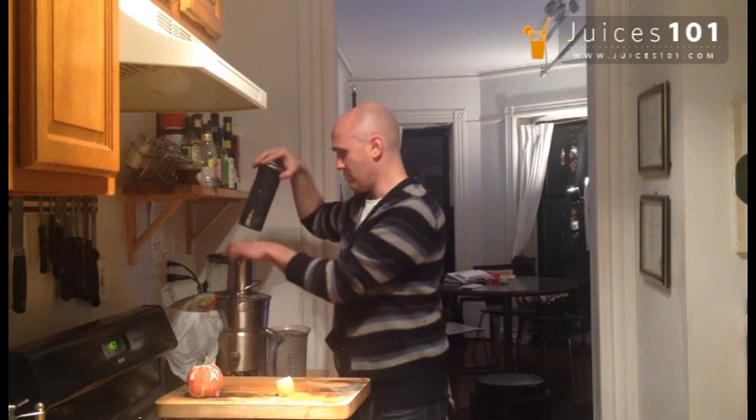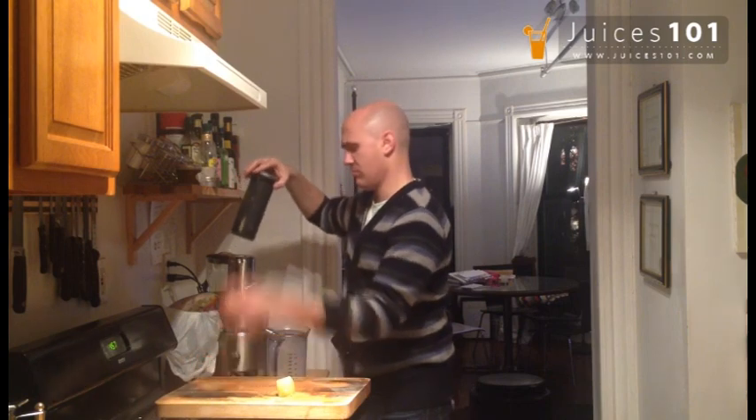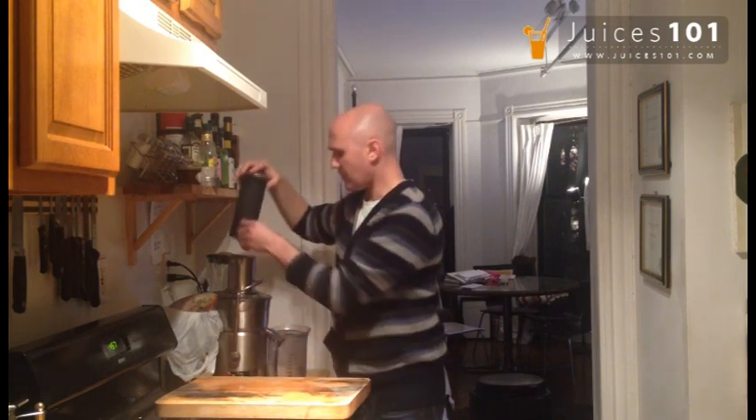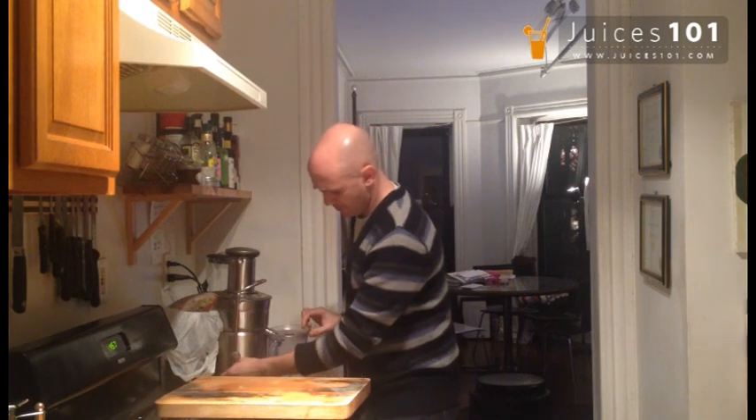Two grapefruit. And a lime. This is going to be a beauty.